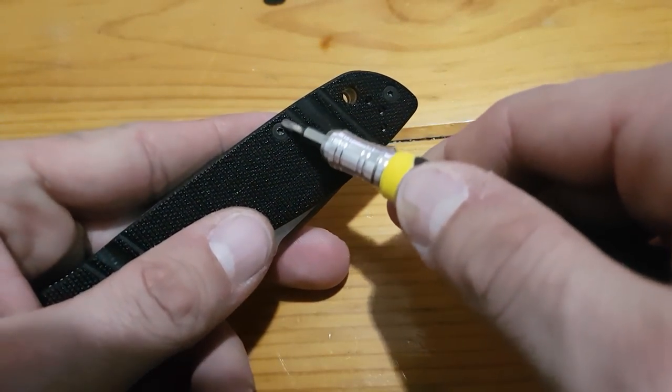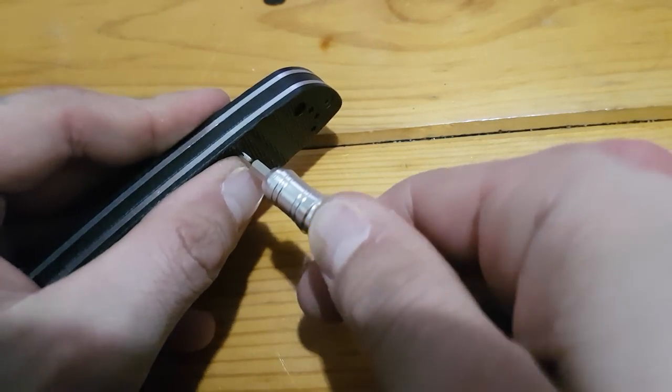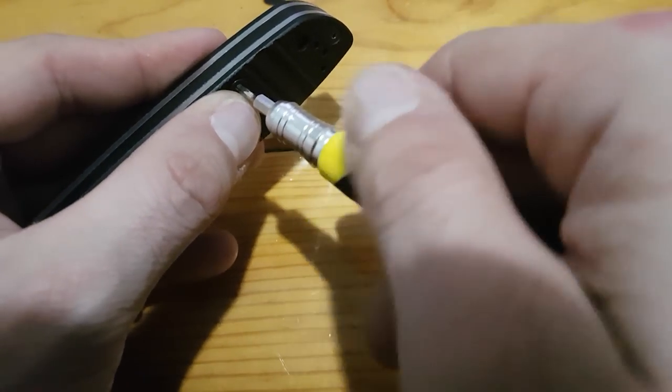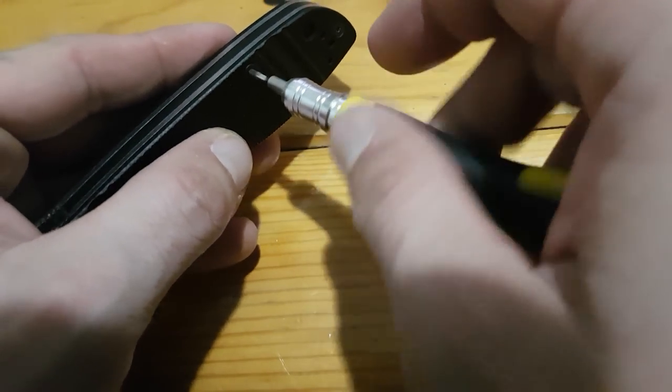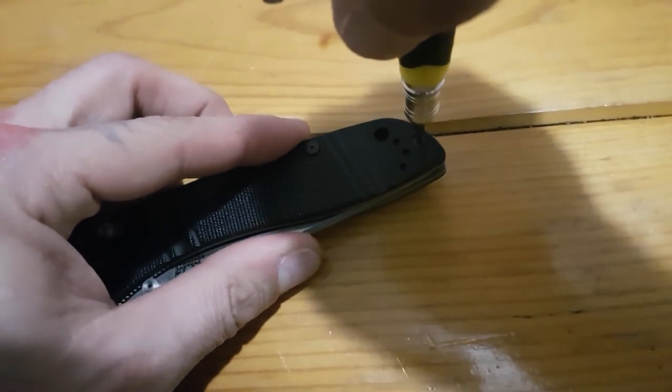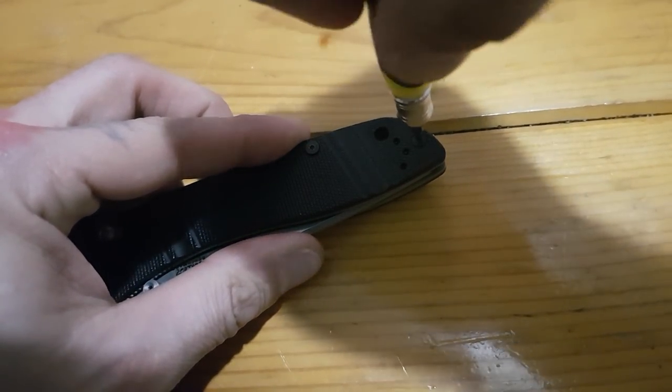I've been wanting to get a set of Wiha Torx bits because they are probably one of the best in the world, and anybody I've ever heard who owns them swears by them.